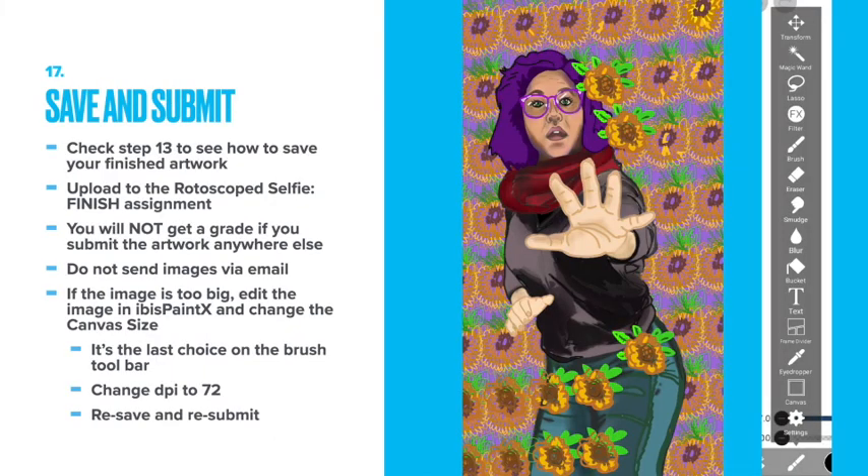Save and submit. Check step 13 to see how you save your finished artwork. Upload to the rotoscope selfie finish assignment. You will not get a grade if you submit the artwork anywhere else. Do not send images via email. If the image is too big, edit the image in IBISPaintX and change the canvas size — it's the last choice on the brush toolbar. Then change the DPI to 72 and re-save and re-submit.